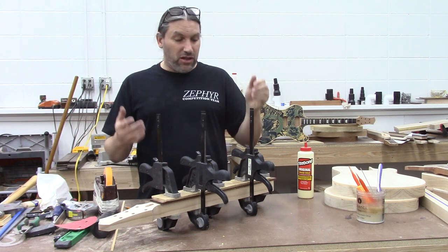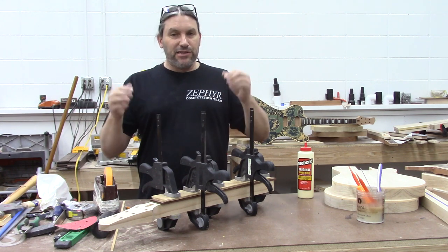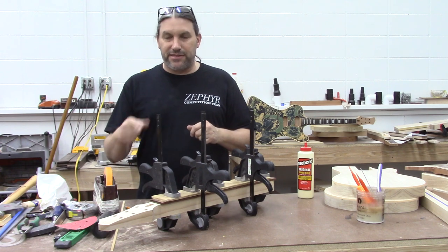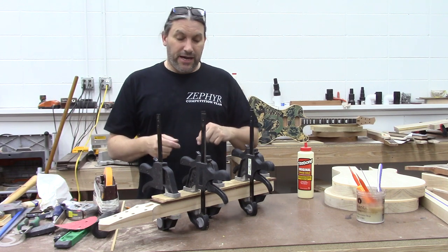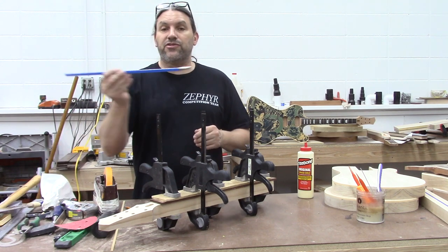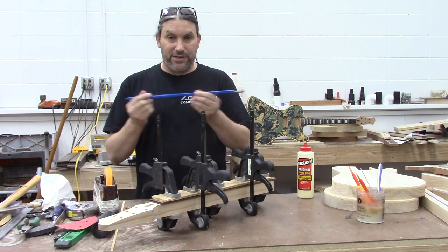So there you have it. I hope that answers all of your questions about how you keep glue off the truss rod. Keep in mind, glue is going to get in there and that's okay — it's still going to move and it's still going to do everything that the truss rod needs to do in both directions. That's the beauty of using these truss rods that we get from Bitterroot Guitars. They work really, really well and they can have some glue on there — don't sweat that.